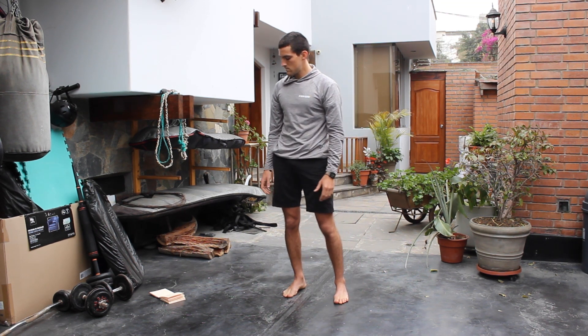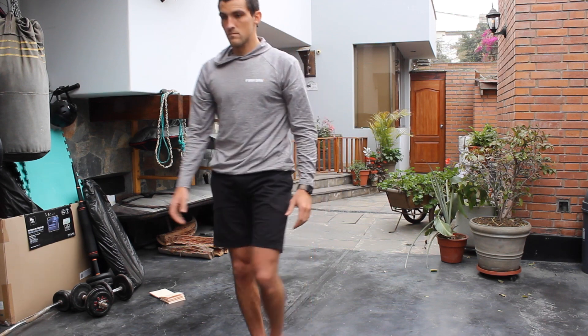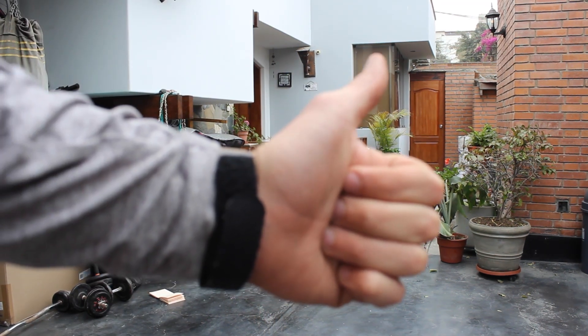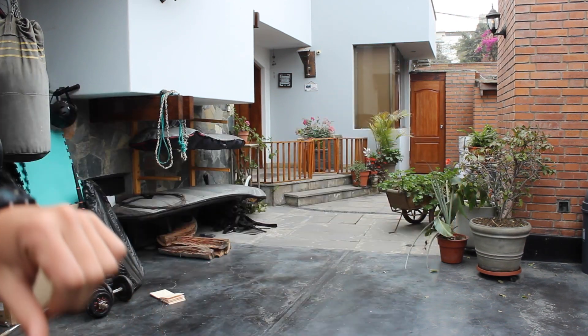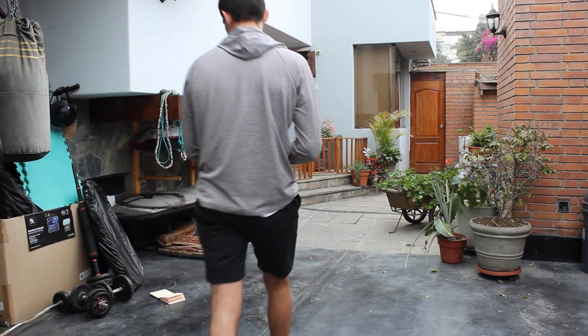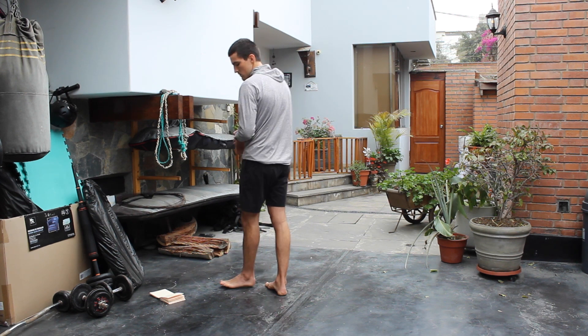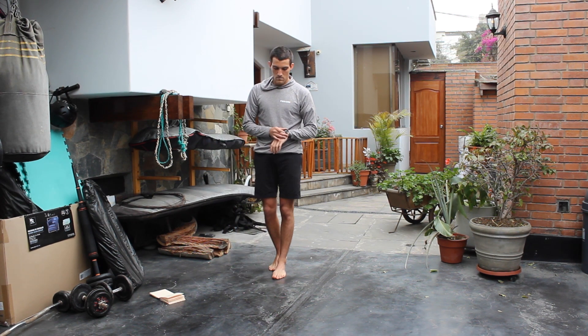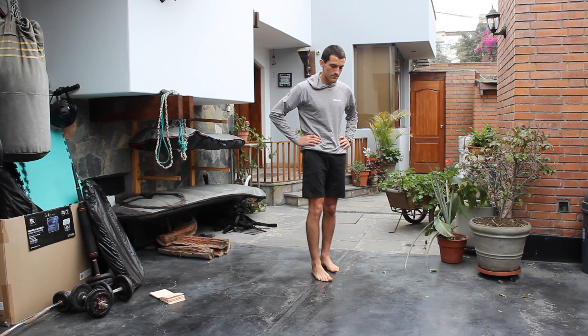Walk heel-toe, heel-toe all the way to standing and we're done with our stretch. Feel free to subscribe if you like more videos like this, leave a like, and comment which was the best exercise for you. I hope your body is feeling as good as mine when you finished this — see you guys!